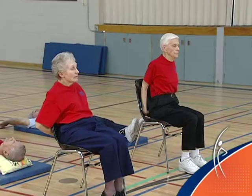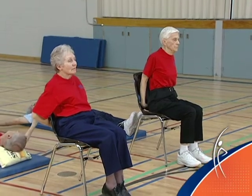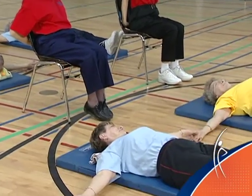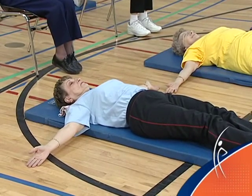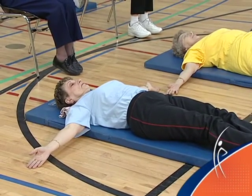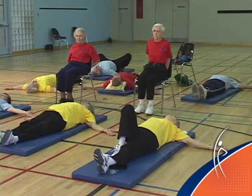In the chair, hold your hands behind the chair and pull your shoulder blades back. Feel a stretch in your chest. On the floor, bring both arms out at shoulder height. The back of your arms are on the floor and your palms are to the ceiling. Let those arms fall to the floor. Take a big breath in and blow it out.